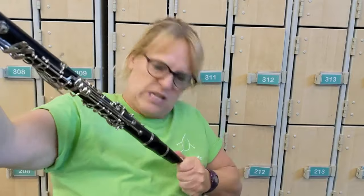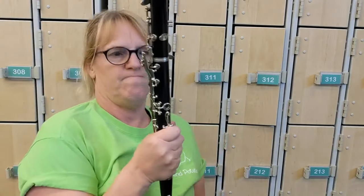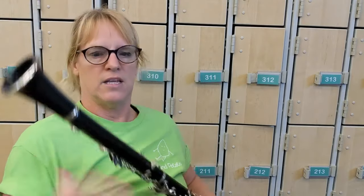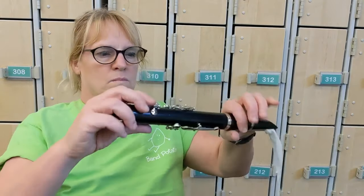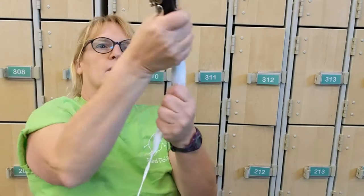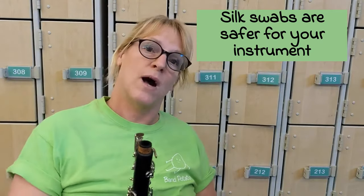Silk swabs are better. You gotta grab where there's no keys. Try to grab where there's no keys. Always swab, but maybe get a silk swab because they'll go through a lot better. If this video helped you, give it a thumbs up or hit the accent button as the boys say, and have a great day!